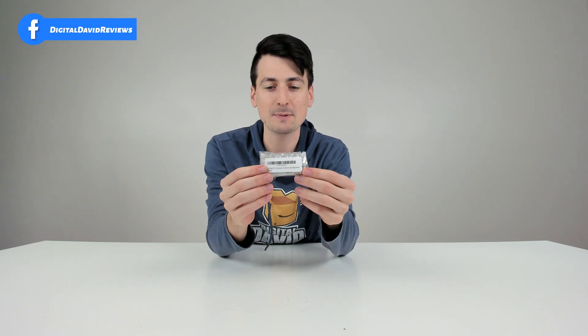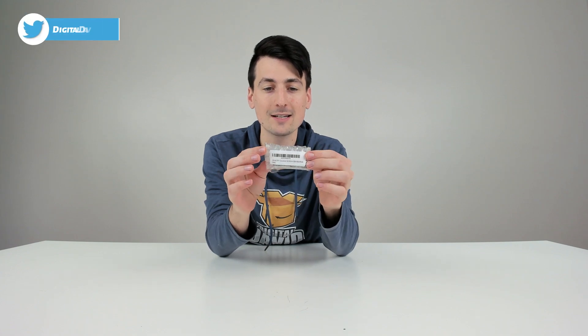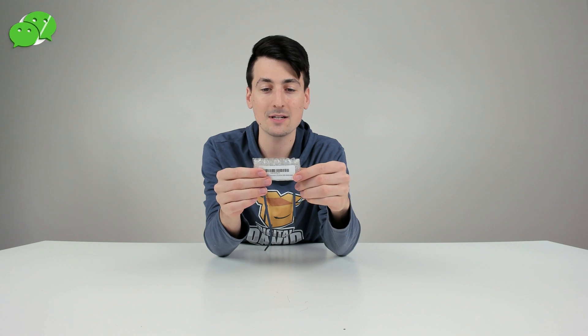You can see how it comes packaged right here. It's in very simple product packaging — just packing material and bubble wrap, with a barcode letting us know this is the MikroTik SFP Plus transceiver: 10 gig, 850 nanometer, 300 meter multi-mode fiber transceiver.